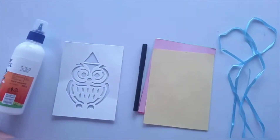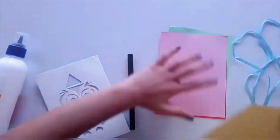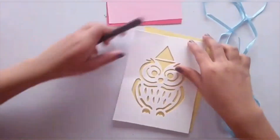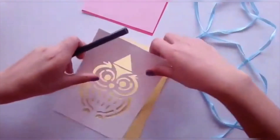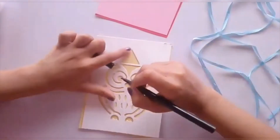So let's start! First I'm going to take the stencil and then I'm going to color it with my marker. If you don't have a stencil, you can just draw your own owl.